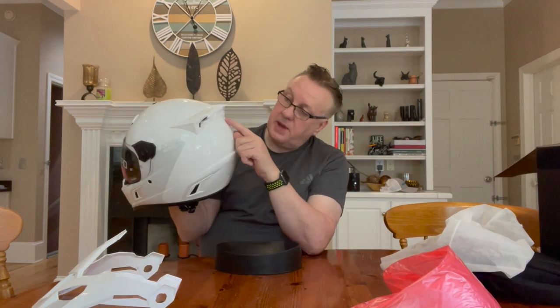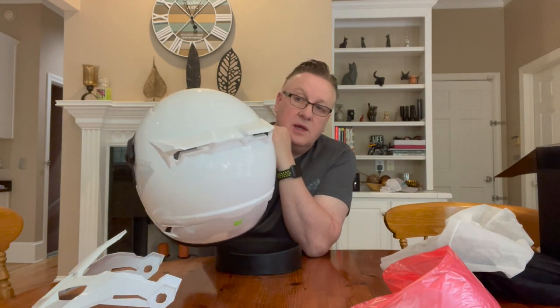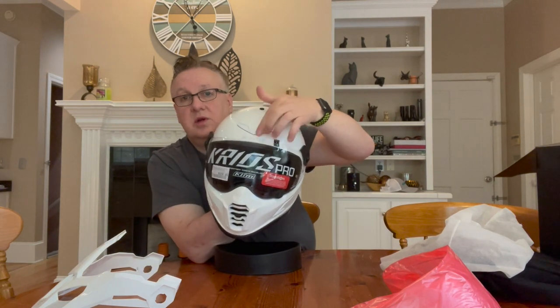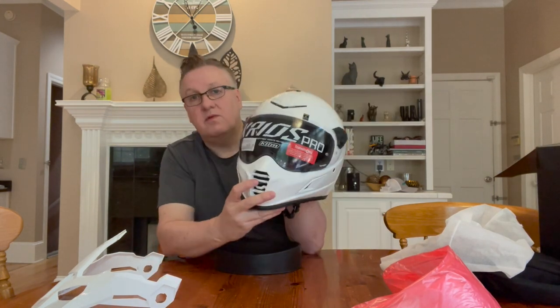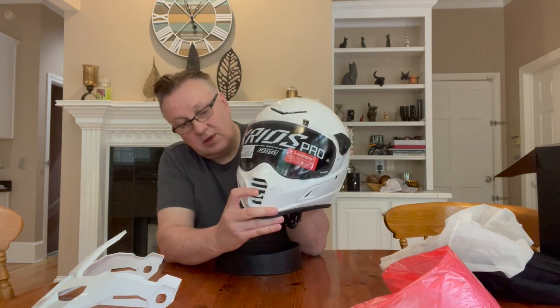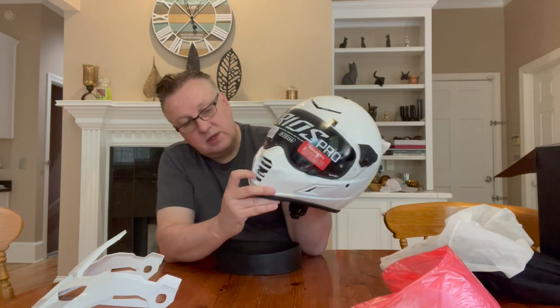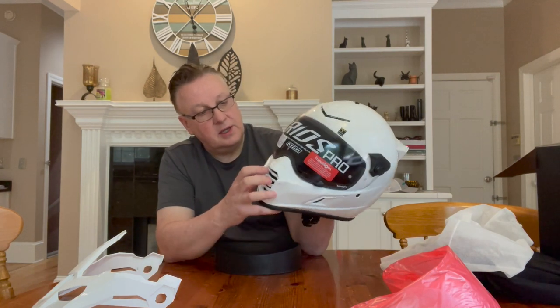On the back you have some pretty stylish exhaust vents, however they cannot be opened and closed — they're permanently open. On the front there's a nice single forehead vent that's firm and easy to operate with big gloved hands. There's also a really nice large lever here that lets you increase or decrease airflow, so there's good ventilation moving to a solid helmet.